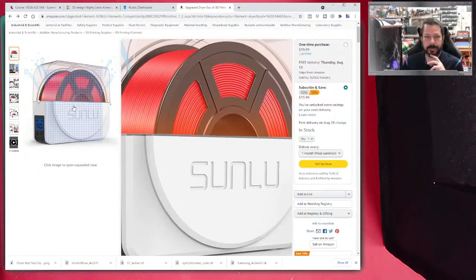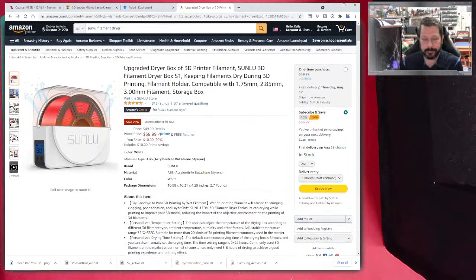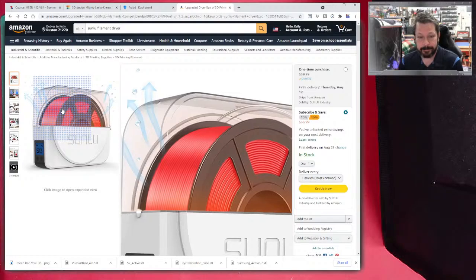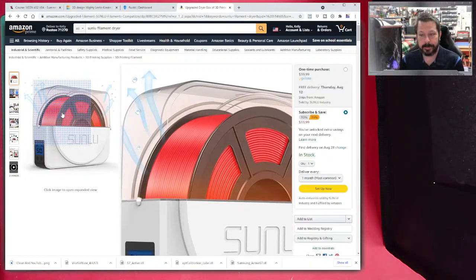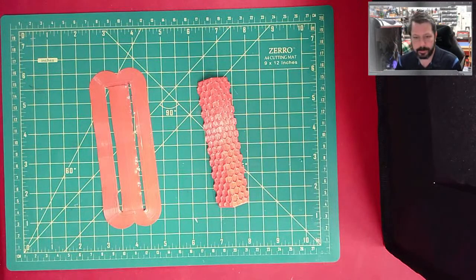TPU is a material you kind of have to dry. If you notice popping or crackling while printing, that's moisture evaporating right at the nozzle, and you'll get a bad surface finish. TPU already has a hard time with surface finish unless your print doesn't need retraction or doesn't jump around much. If you look on Thingiverse for squishy models, you'll see they're designed to print without needing retraction settings to succeed.